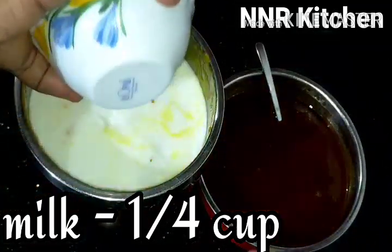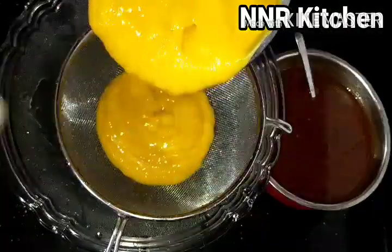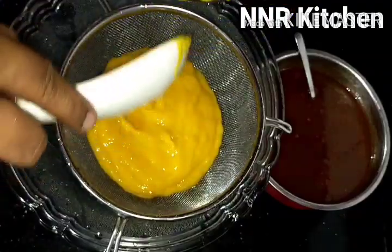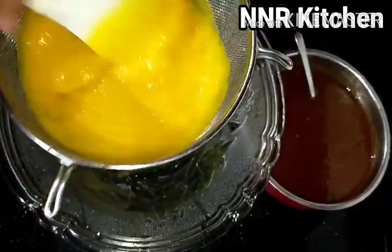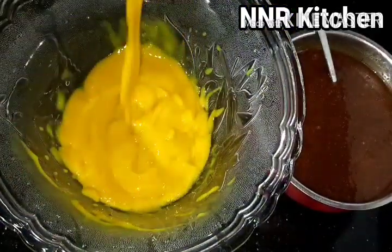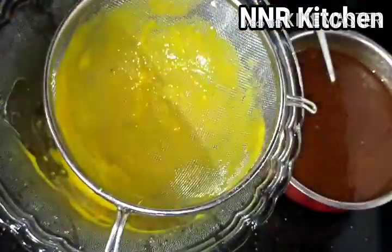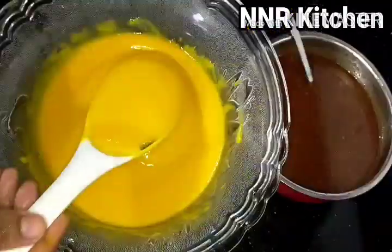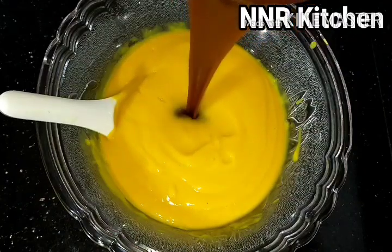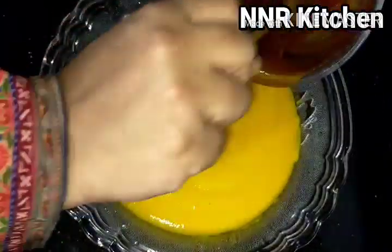Blend it in a quarter cup of pepper. You can blend it in a quarter cup for 2 hours. I will add the sauce to the caramel sauce.